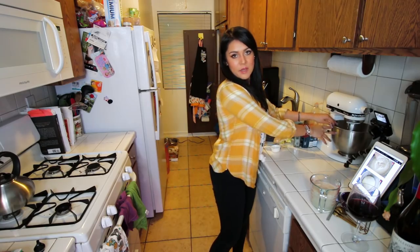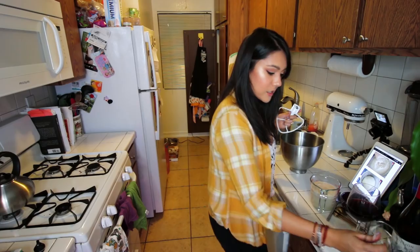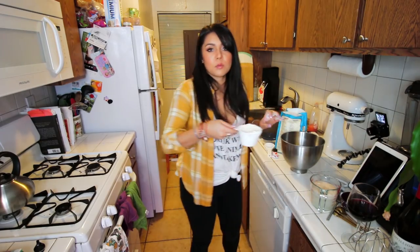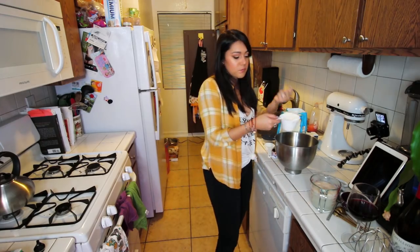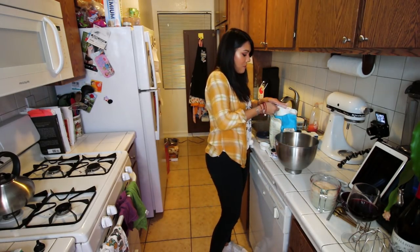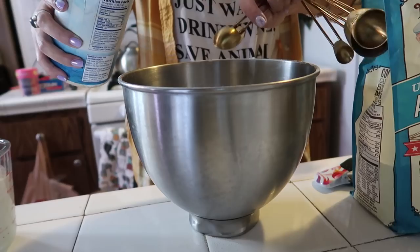Next we're gonna take the bowl of a stand mixer. Into our bowl we are gonna put four cups of all-purpose flour. I always tend to put too much flour because I scoop my flour with the cup instead of spooning it — it just takes so long to spoon it. I'd rather fail. Maybe I'll just add a little less flour at the end, and then we'll have the right amount of flour. Cheating the system.